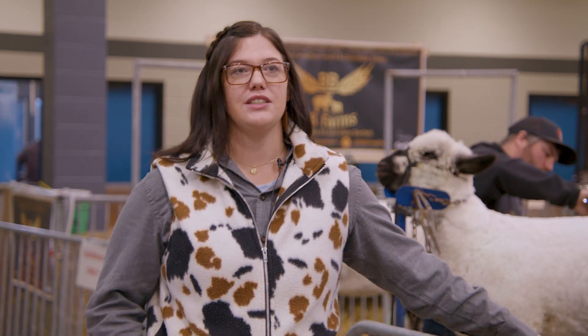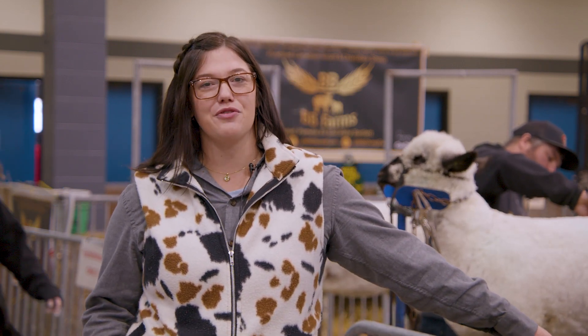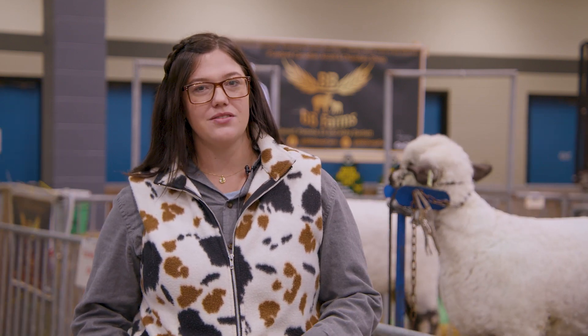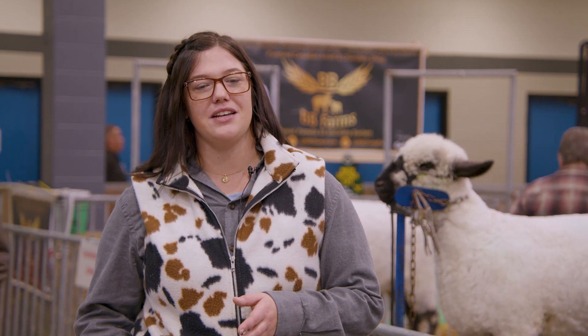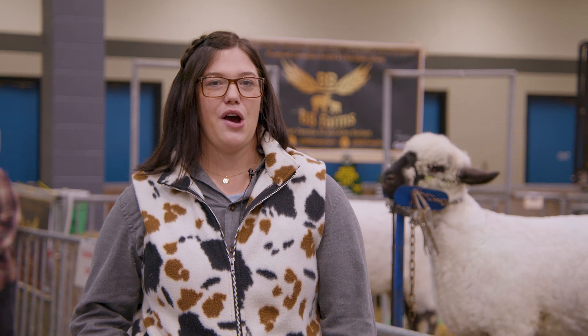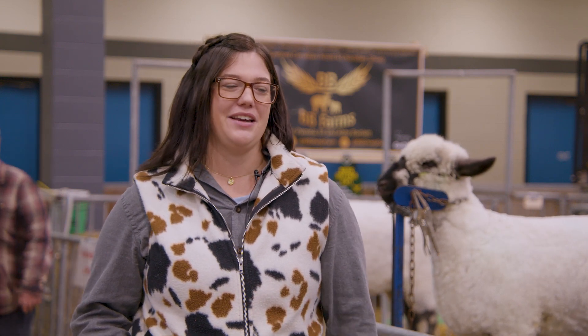How did I learn to shear? I learned from my dad who immigrated to Canada from Wales. He sheared in Wales, and then he broke his rib when I was about 16, so he couldn't shear our sheep. So I learned from him and then picked it up along the way from other people, taking a few courses and classes. And now I actually teach a course next weekend.